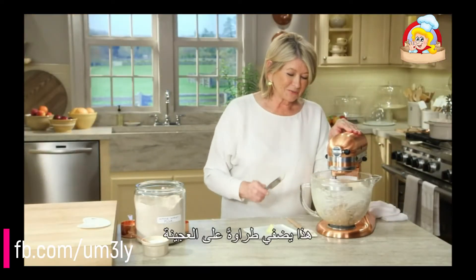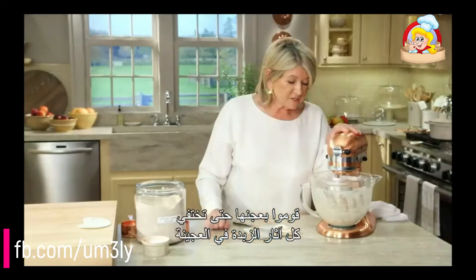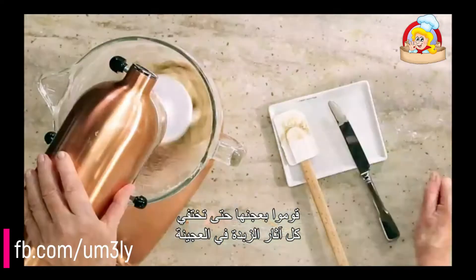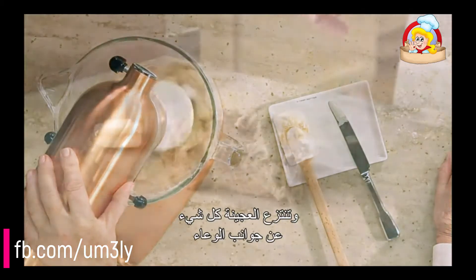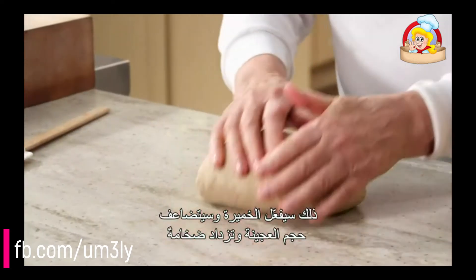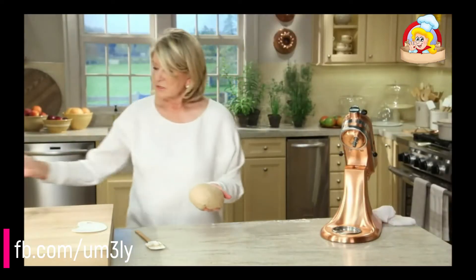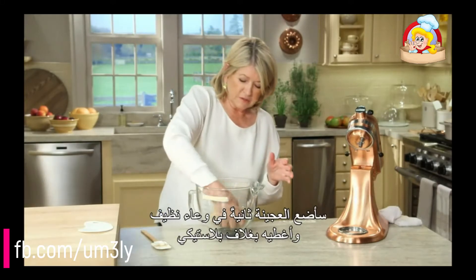Now we are going to prepare just a few dry ingredients: one and three-quarters cups of all-purpose unbleached white flour, and one and three-quarters cups of whole wheat flour. And then two teaspoons of coarse salt. We'll mix this up.